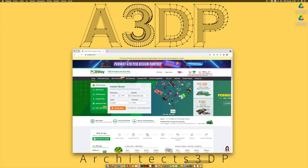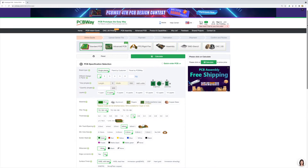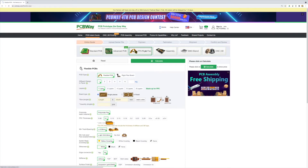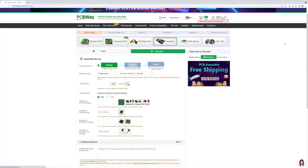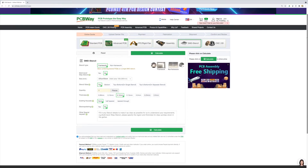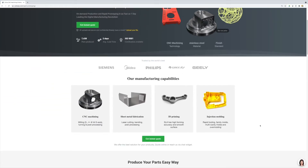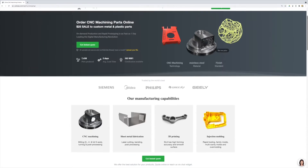Before the cool shots, let me present our new sponsor for this season: PCBWay. PCBWay offers high quality PCB prototypes with an instant online quotation, letting you select board type, number of layers, color, and more. They provide advanced PCBs with up to 30 layers, flexible PCBs, full PCB assembly, SMD stencils, CNC machining, sheet metal fabrication, 3D printing, and injection molding — services we're definitely going to use to finish the Architects 3DP Mega build.